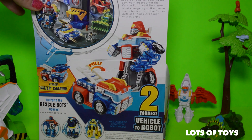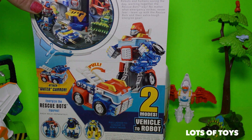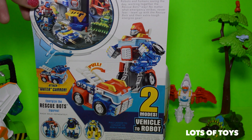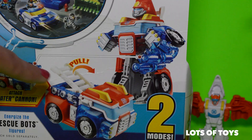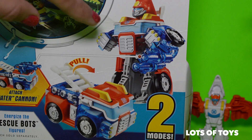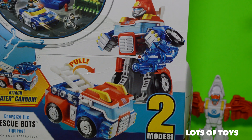So Heat Wave the fire bot is really fun. Look at this — you attach the water cannon to it, so that Energizer really is a water cannon. He has a ladder attached to his fire truck and then he converts to robot mode.